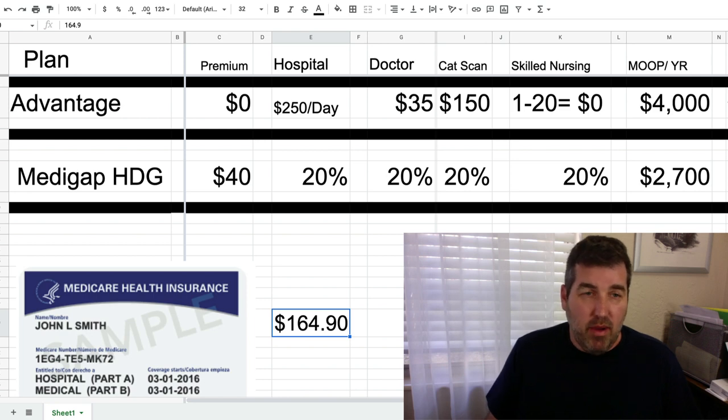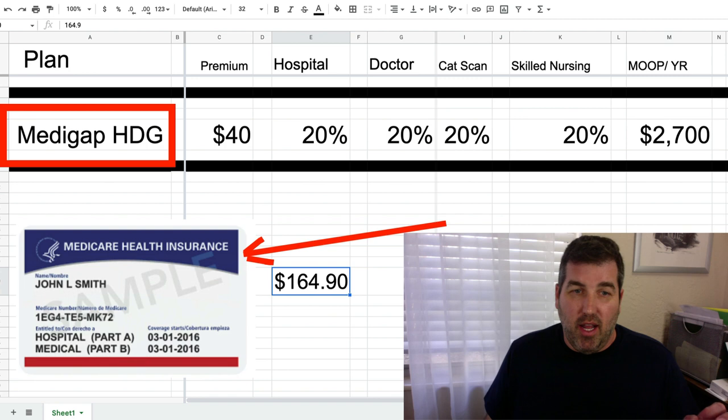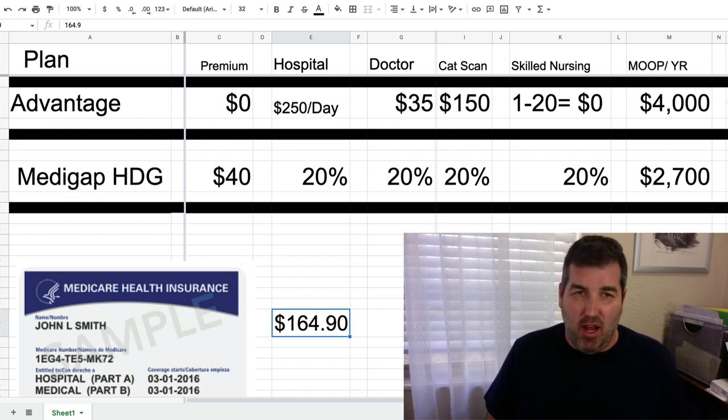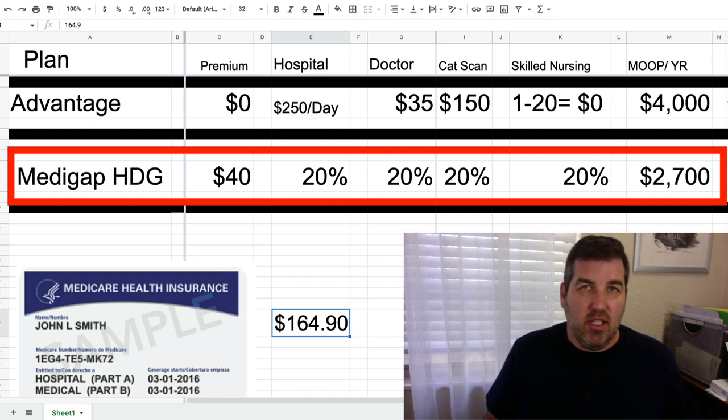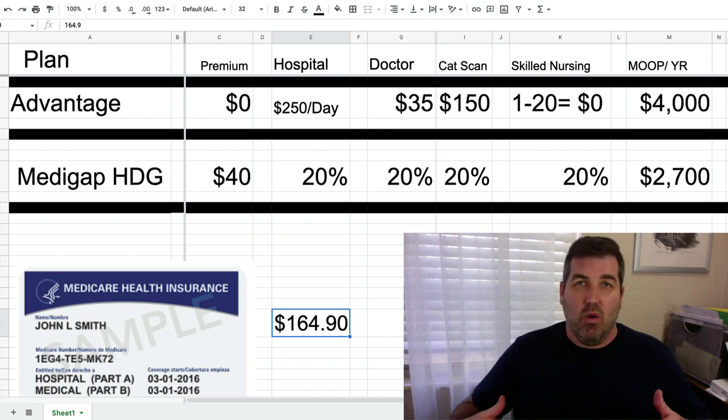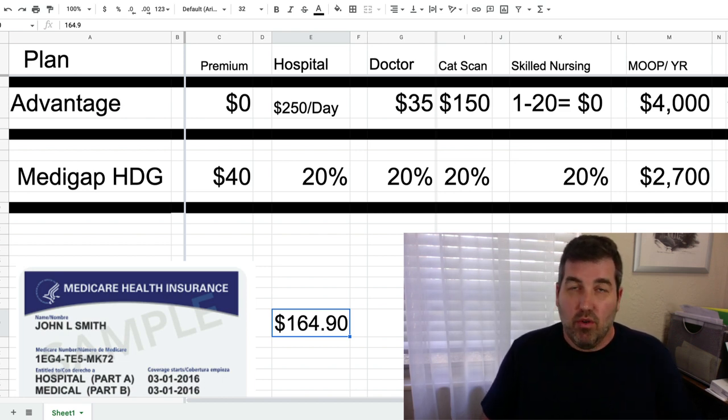The reason to get this plan is that it's accepted at over 98% of hospitals and doctors in the country. You can go wherever you want — there are no networks. You never have to ask 'do you accept my Medicare supplement high deductible G plan?' The only question is 'do you accept Medicare?' If they do, they accept any high deductible G plan, whether it's AARP, UnitedHealthcare, Aetna, Cigna, Humana, or smaller companies like Medico, Ace, Lumico, or United American.